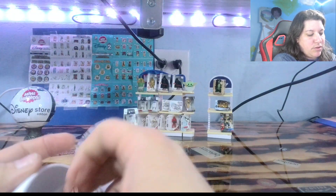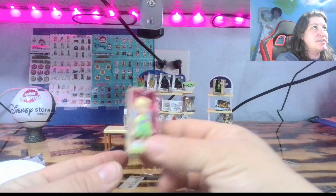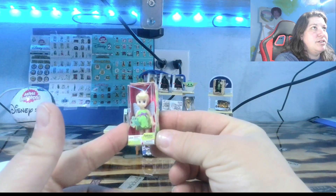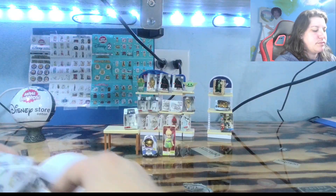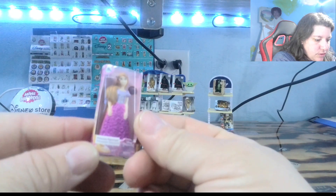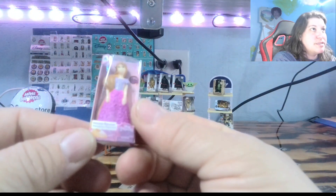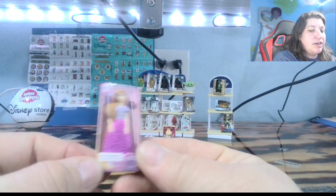Let's see what else is in this big box. Little Tinker Bell from the Disney animations. Look at her. She's got the little frog on the front. Open up our next one. Oh, we have got Princess Rapunzel. Look at her. I don't have her yet, so she is actually going to be a new one.